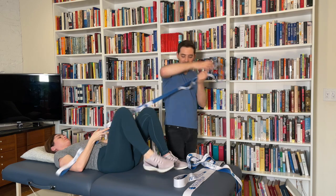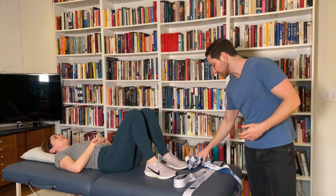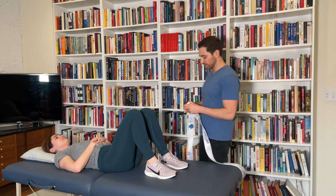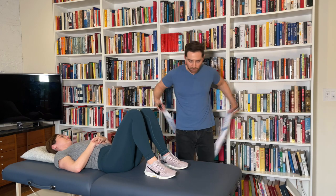I would definitely recommend getting this for your clinic. It's great for branding, great for giveaways, and good for hospital systems. Overall, it's just a really fun thing to have around your clinic too.